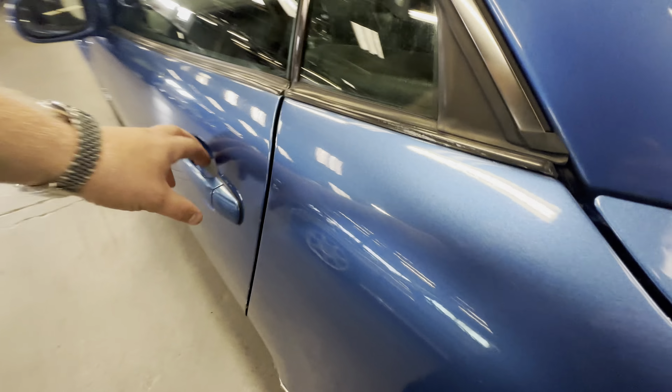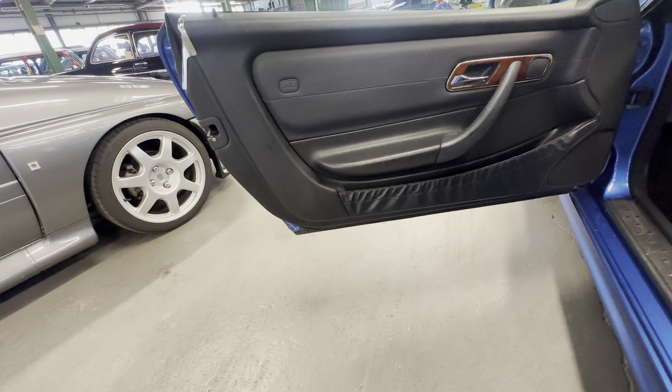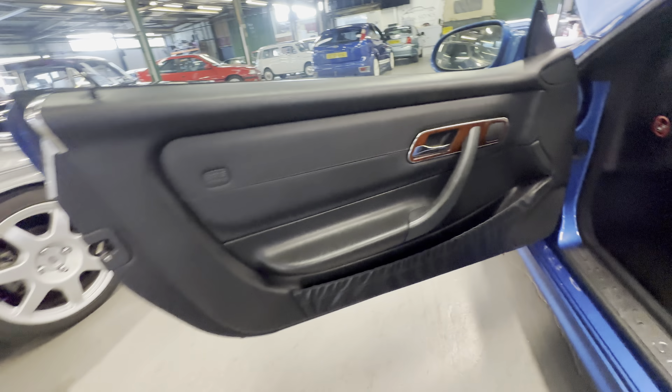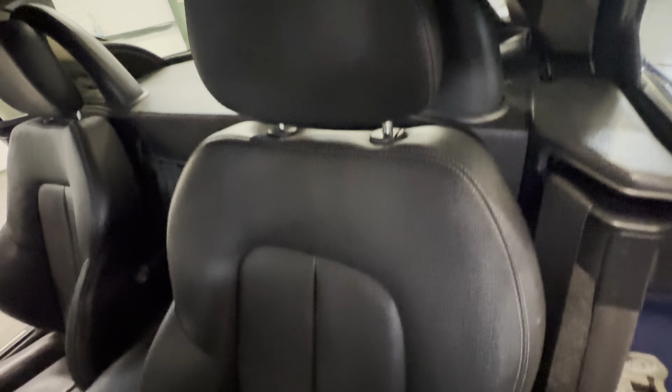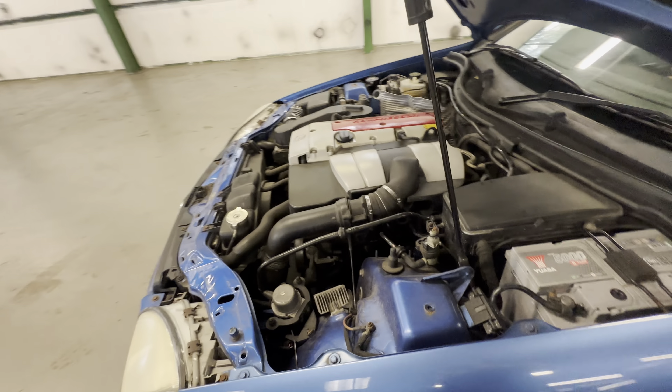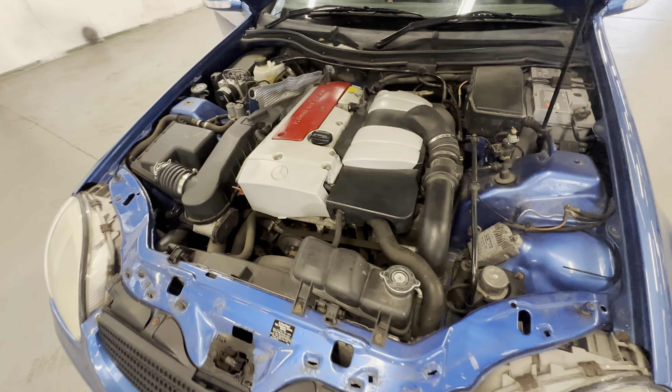Onto the left hand side front again — door card is nice and straight, a little bit of wear to the handle but no major wear to the plastics at all across that door card. Passenger seat — the bolster is nice and tidy, minimal wear really to the bolster on that left hand side. Dashboard's nice and tidy from the left as well.